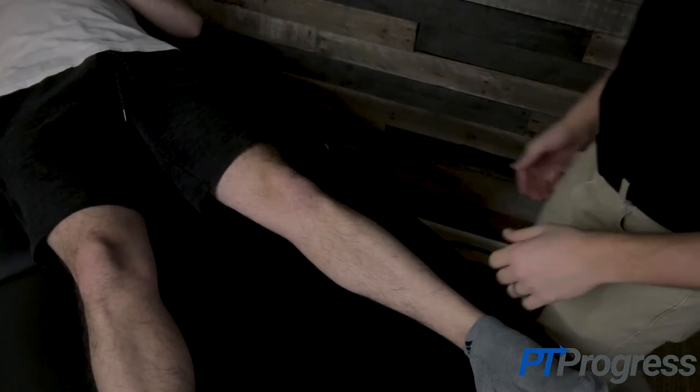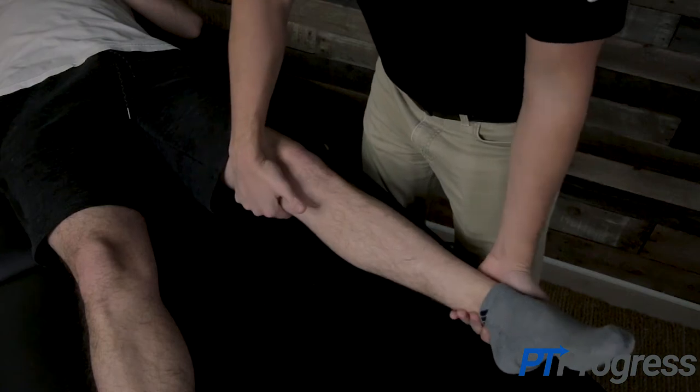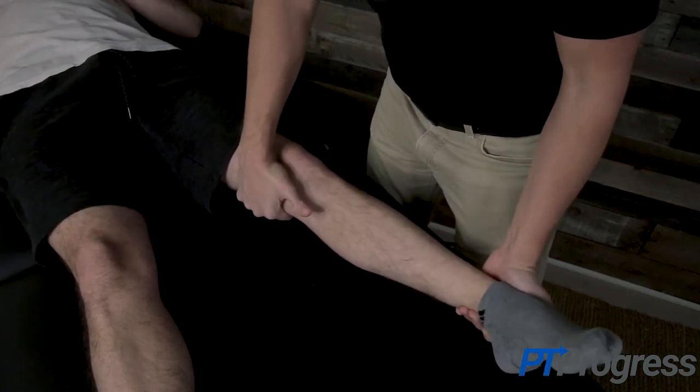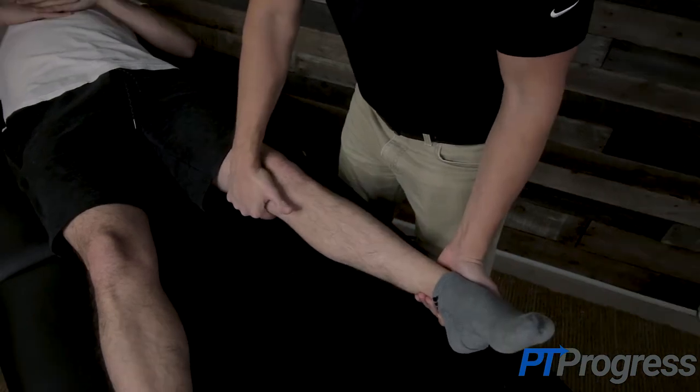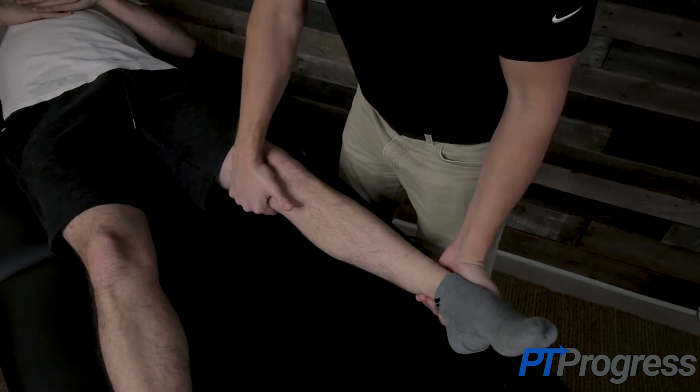To perform the varus stress test, the patient should be relaxed in the supine position. The examiner will support the knee and lower leg at the ankle, applying a varus stress — or medial to lateral force — at the knee in full extension. Gapping or pain with this test in full extension may suggest both an LCL and possible cruciate ligament injury.